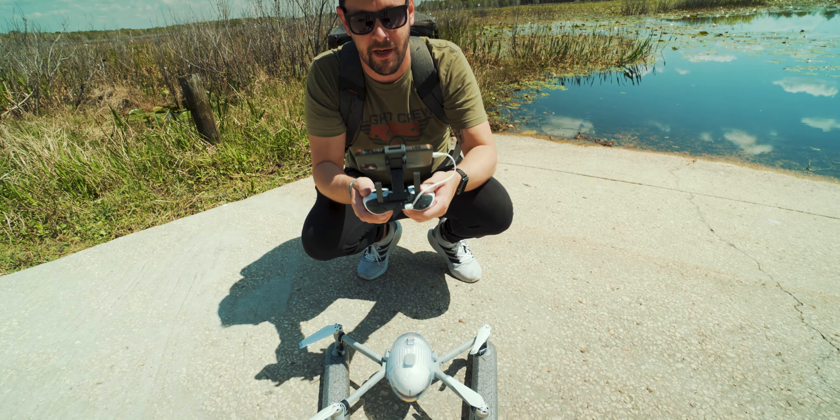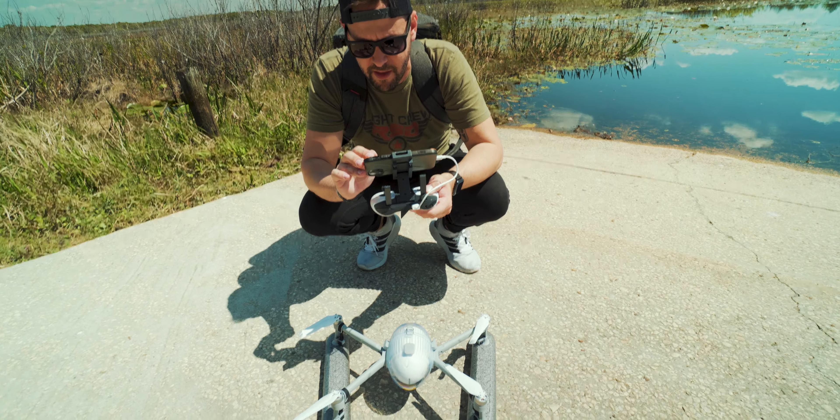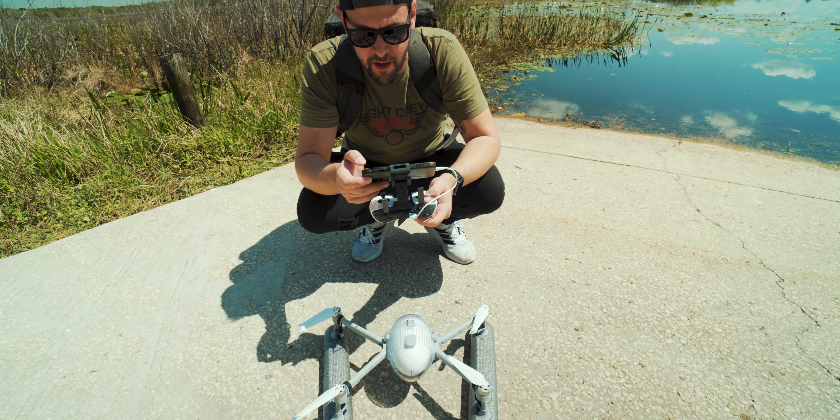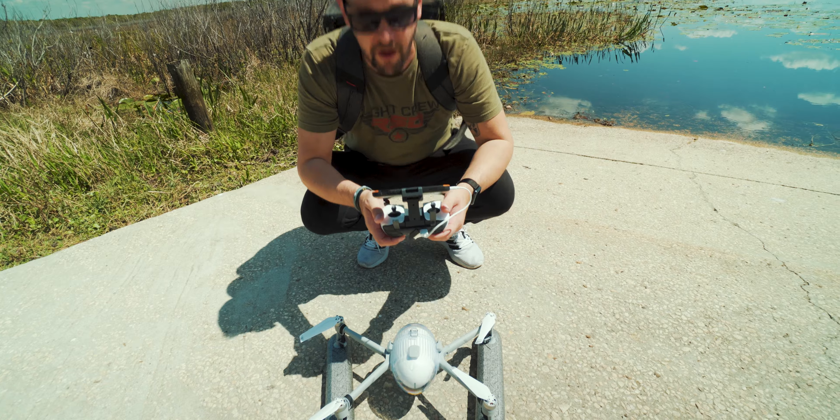I'm filming — let me make sure I have the camera settings right, because I think the last time I flew I did not have it in 4K 60. This time it is in 4K 60, which is its best frame rate. Let me hit the record button. Recording.